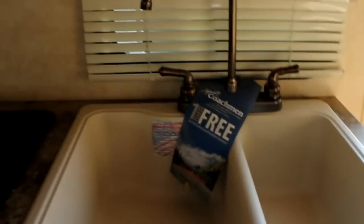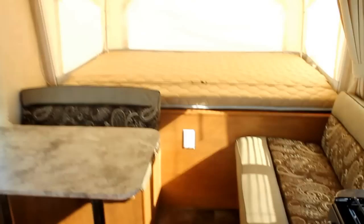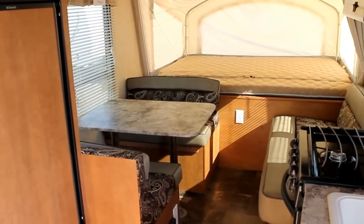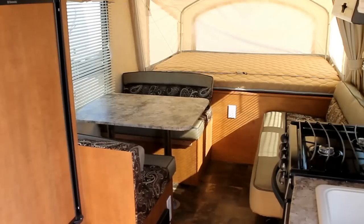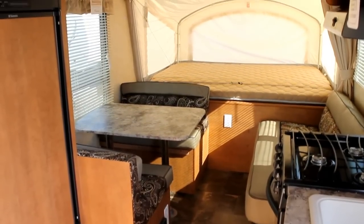Beautiful skylight to let lots of natural light in. A great thing about Apex is it is built to be ultralight with a focus on quality and attention to detail. If you're in the market for a lightweight unit, I would definitely take a look at an Apex by Coachman. Please feel free to review additional videos here on our YouTube channel or our website at www.BellaVistaRV.com. Thank you and take care.